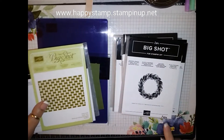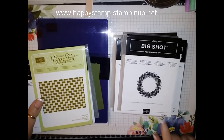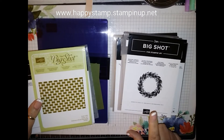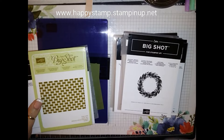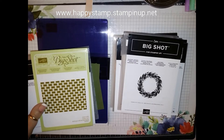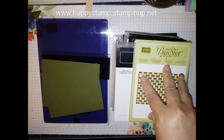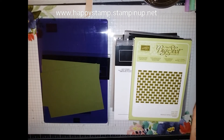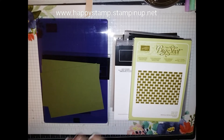Stampin' Up! is no longer affiliated with Sizzix, so that is why we got rid of the Big Shot. We no longer have the Sizzix dies — anything that has Sizzix on it we no longer carry. That is why it has taken so long to get these new dies.